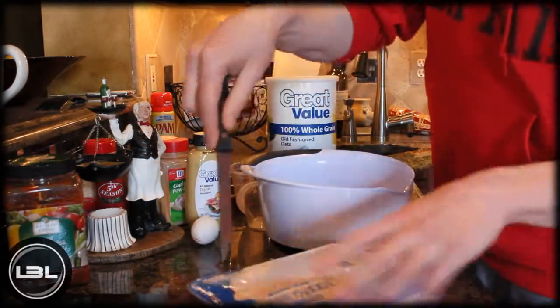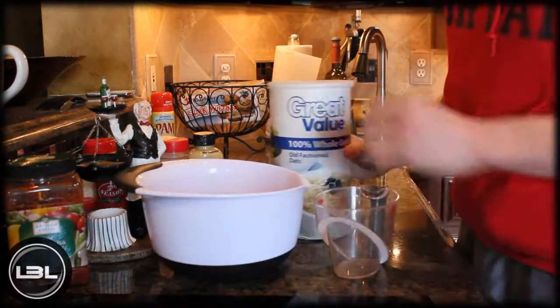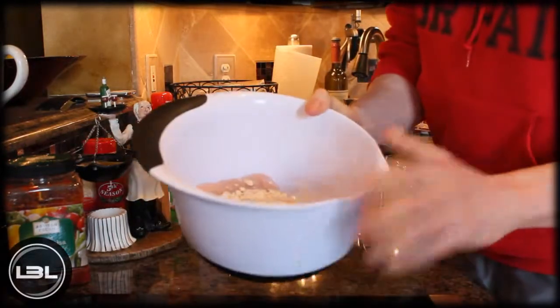Then the next thing we're going to add is one egg white. Next, you're going to measure out half a cup of oats.